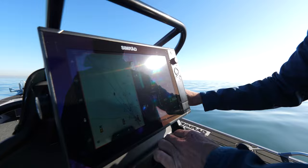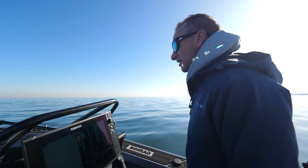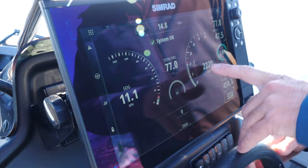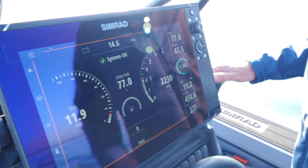It just cruises along beautifully, topping out at about 58 km/h — in a boat like this, that's heaps. Getting the sounder while cruising: touch the screen, go straight to engine data. We've got 77 litres of fuel in it. There's our speed, fuel used — that's 450 litres total since I've had the boat, giving you an idea of how much I've used it in the last six months. It shows you the economy and just gives you all the data you need.